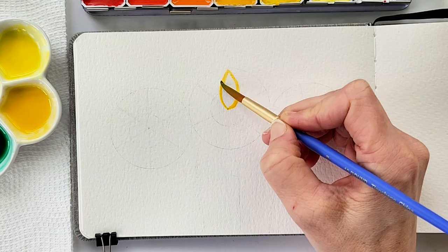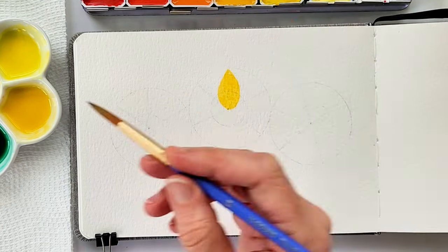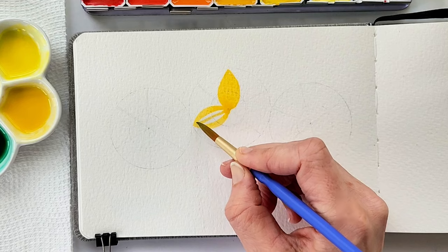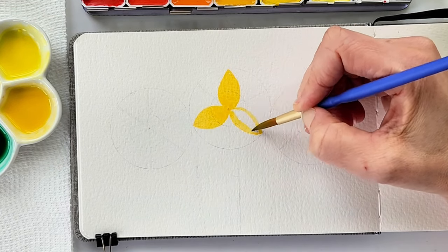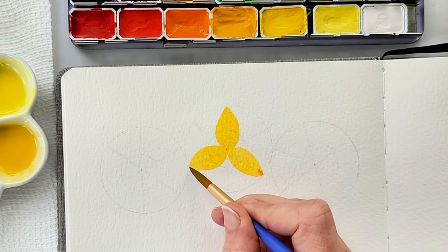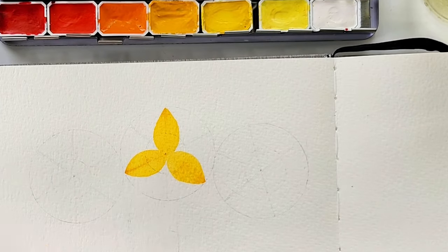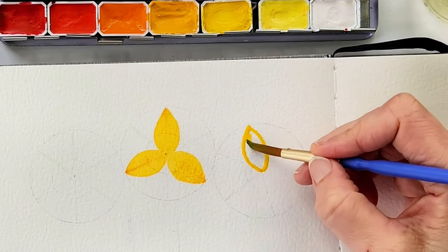Once you erase those lines to lighten them up with a kneaded eraser, I am painting in with a cadmium deep yellow wash — about five brushfuls of water and one brushful of the cadmium deep yellow. You can use whatever yellow you like; this yellow just works well with this flower in my opinion. Then I'm using cadmium orange and dropping it into the tips while the petals are still wet.